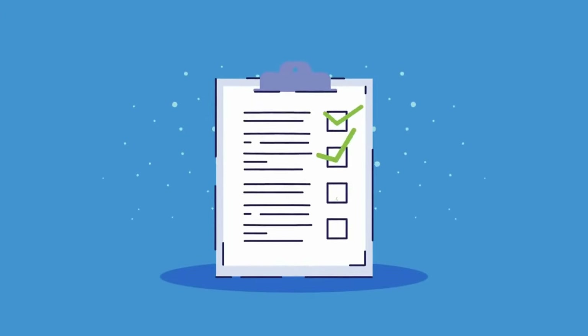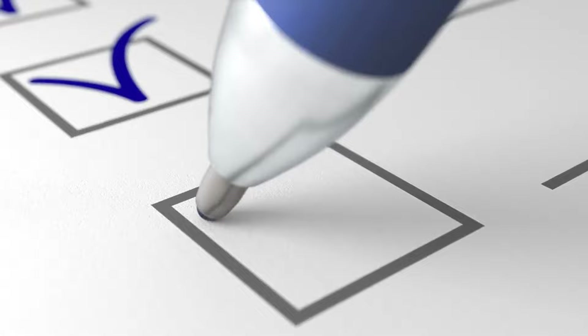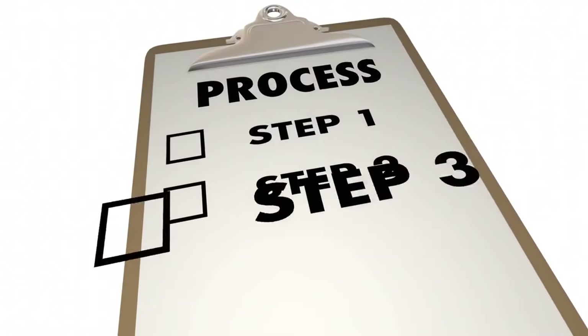But first, what are the things you'll need to complete this task? For the full list and where to get them, check the description and pinned comment below. Now that you have all your tools and materials ready, let's break it down step by step.